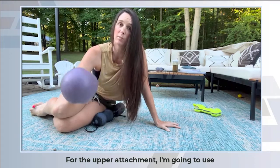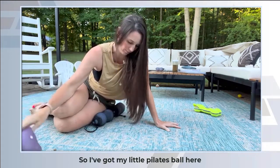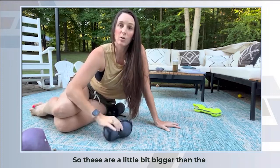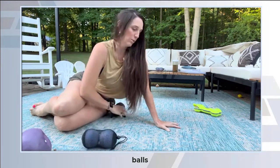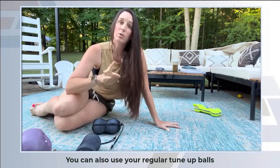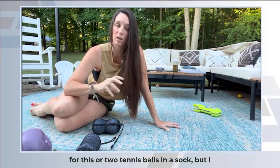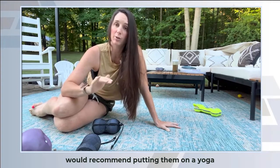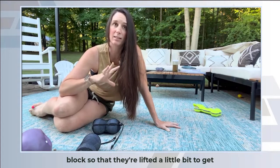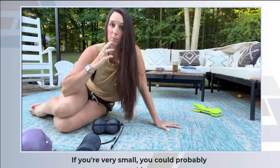For the upper attachment I'm going to use a Pilates ball. For the lower attachment I'm going to use my alpha ball set. These are a little bit bigger than the tune-up balls and I happen to have two sets so I'm going to use two at the same time. You can also use your regular tune-up balls or two tennis balls in a sock, but I would recommend putting them on a yoga block so they're lifted a little bit for better access to that area. If you're very small you could probably skip the yoga block.